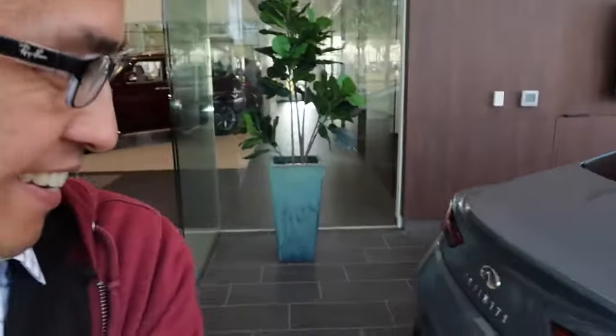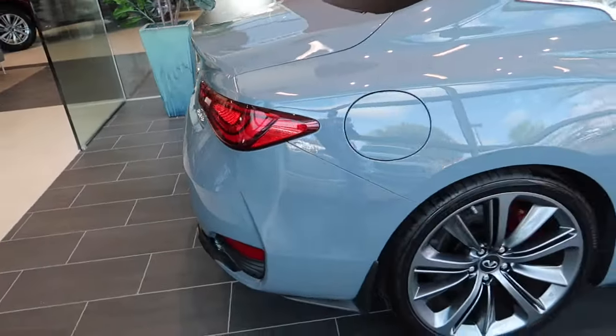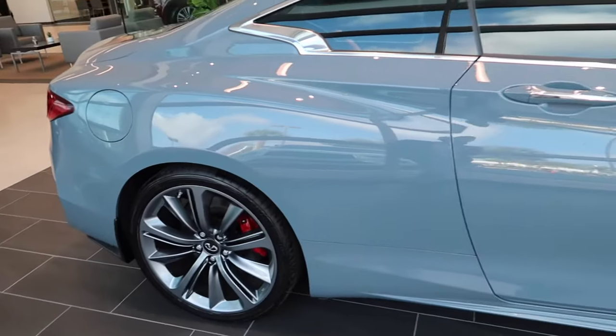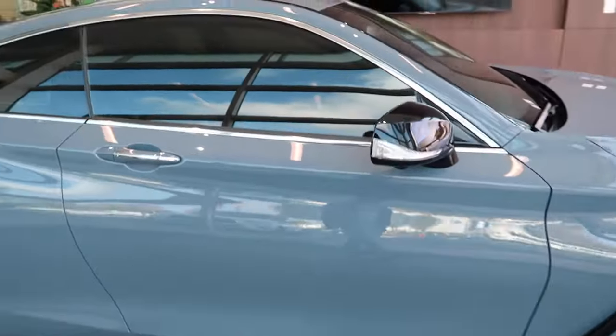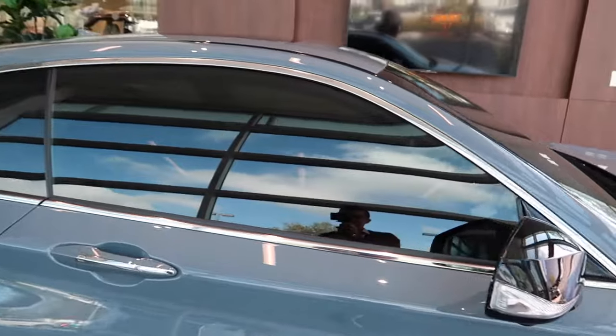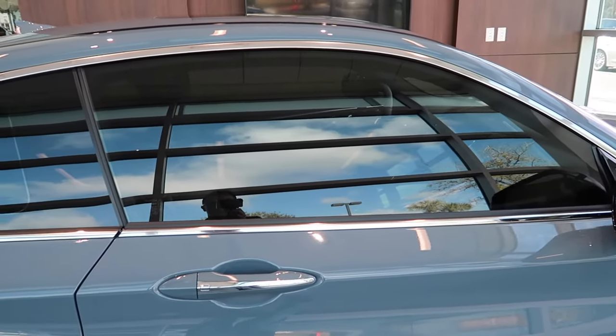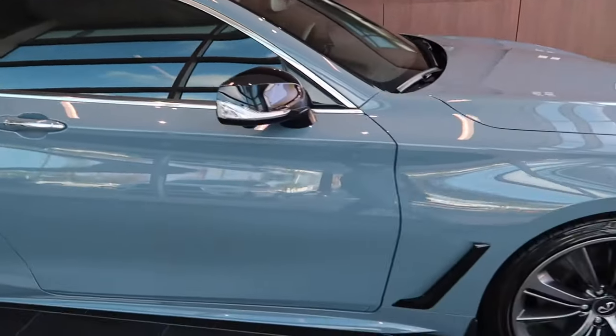Alright guys, I'm just going to do a quick walk around. Looking clean. Guys, the detail team did a really good job. It has this really cool ceramic tint — I think it looks really good with the slate gray color.